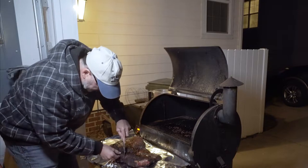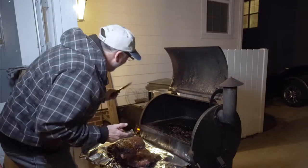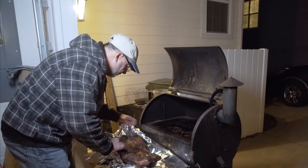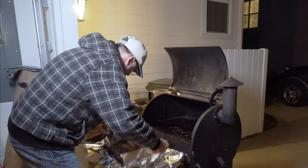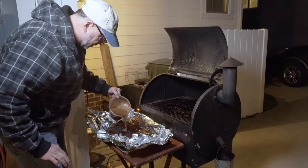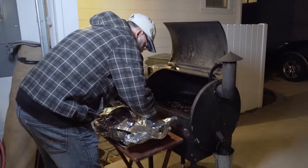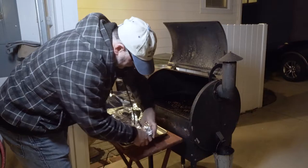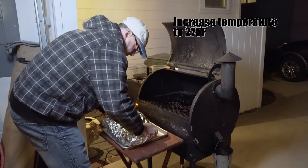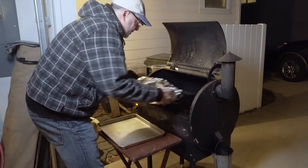Before I put it in there, I got to test it. Yeah! Woo! That was just crazy good, man. That is crazy, crazy good. Just kind of lift it up a little bit so it doesn't spill over - I'm going to pour this liquid right on here, maybe about a couple cups of liquid in there. We're going to seal it up. My temperature probe is still in there, of course. Okay, so that's all wrapped up. Let's put it back on the grill.